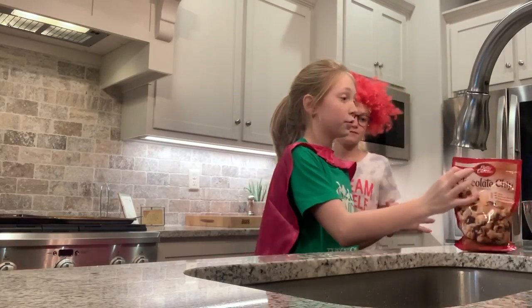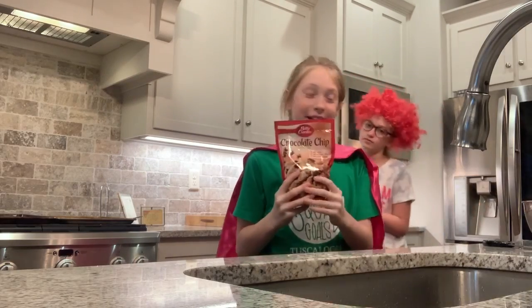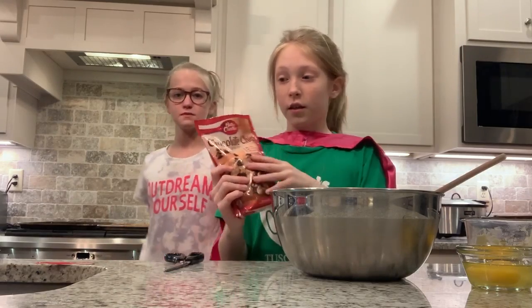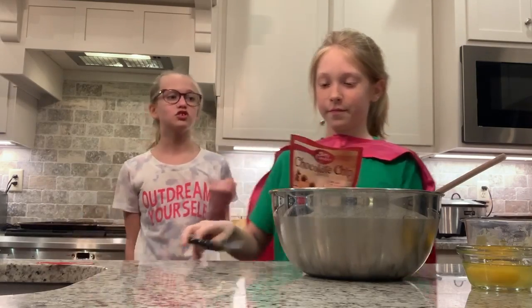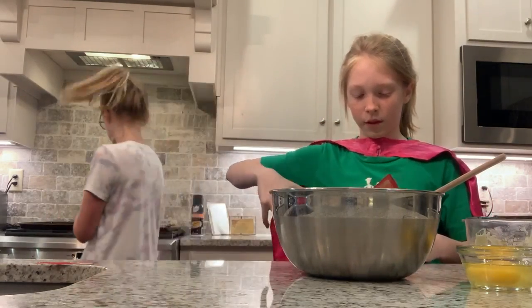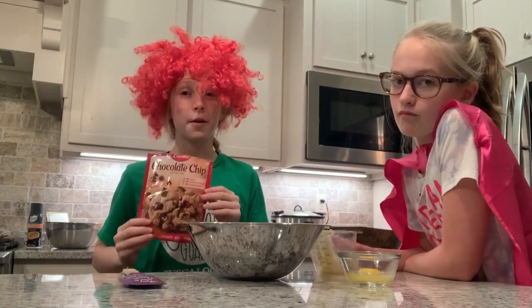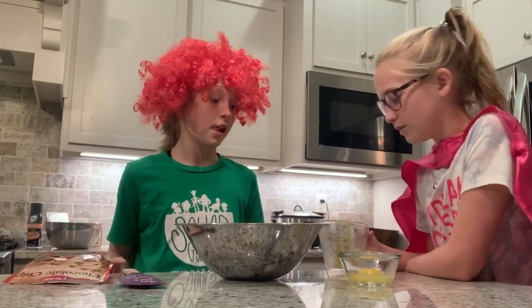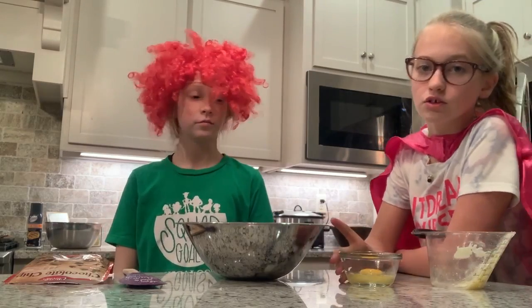First, I'm going to cut Betty Crocker chocolate chip cookie mix into a bowl, but we're going to do double — another one. We're going to make the Betty Crocker chocolate chip cookie mix. We are going to add two melted sticks of butter and two eggs.